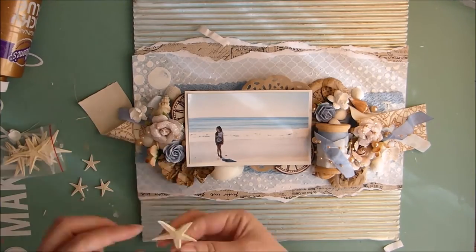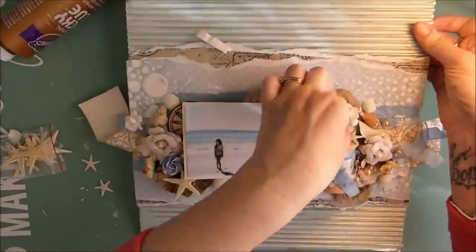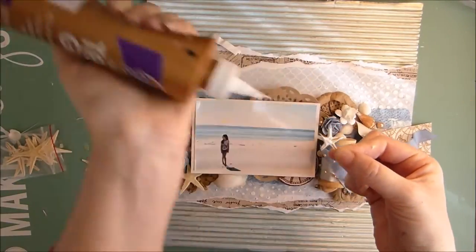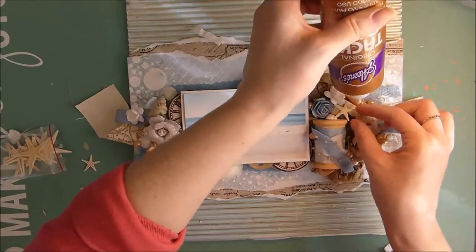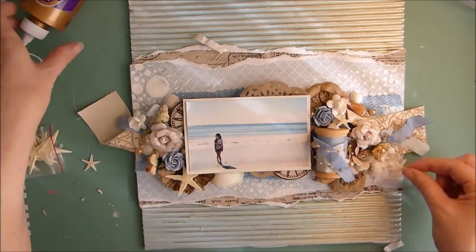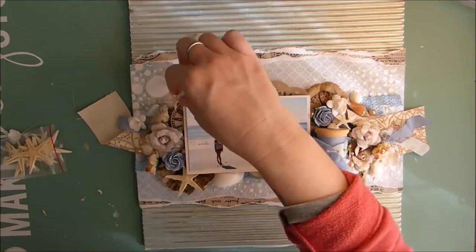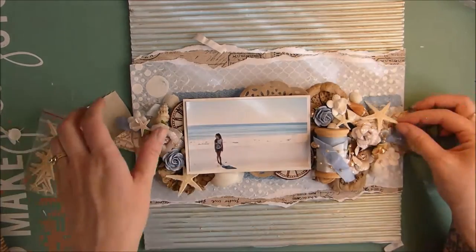Next I have some starfish. I did have starfish a long time ago but it turns out my dog liked to eat them, so she ate my starfish and it's been a while to find some more. But I was lucky enough to be at some markets a few weeks ago where they were selling these ones — they're very cute and they just give it that real beachy look.